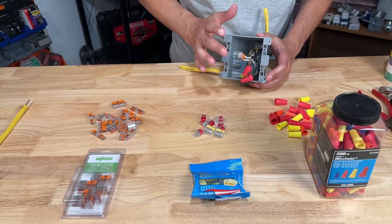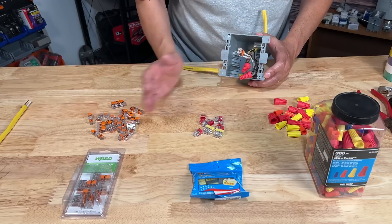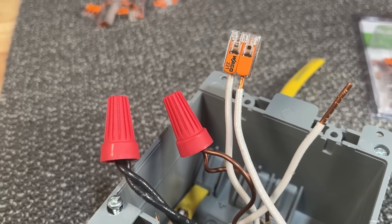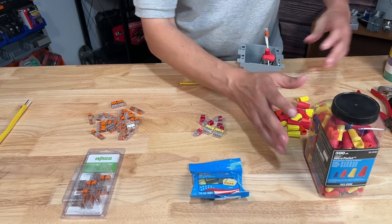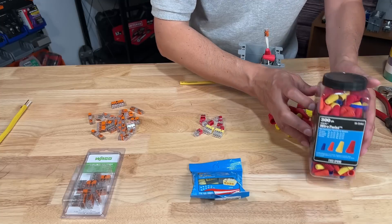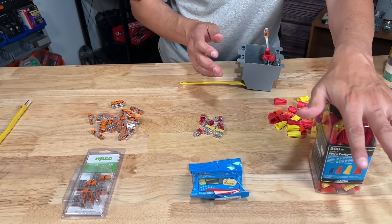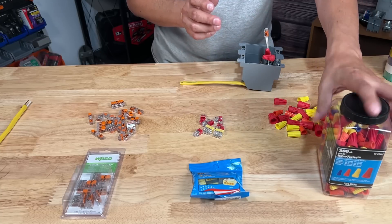Now when you're connecting wires, it is okay to mix and match different wire connectors. You have a lot of choices, and there's no reason why you can't use different ones in the same work box — that's totally fine. Now let's look at the traditional electrical caps or nuts. They are cheap, inexpensive, and easy to find, so that's a good positive.